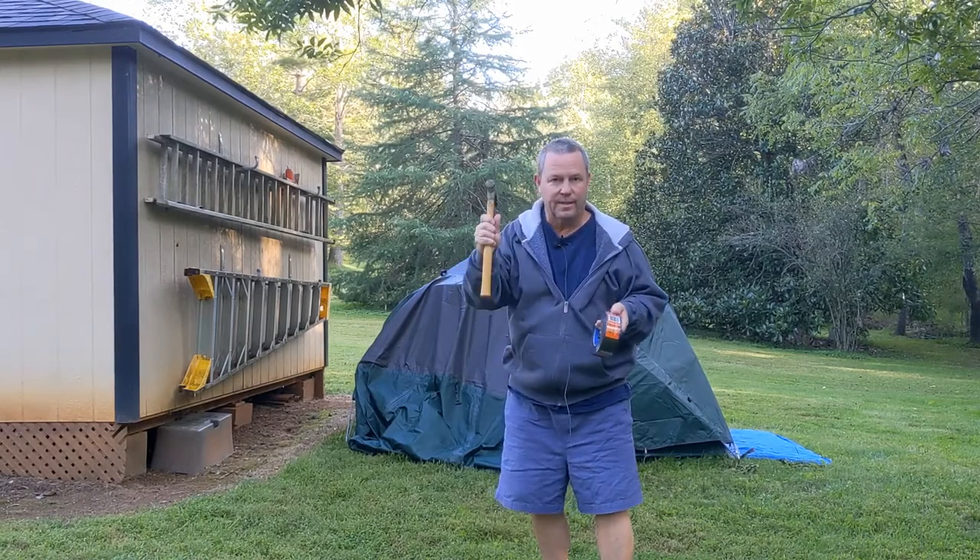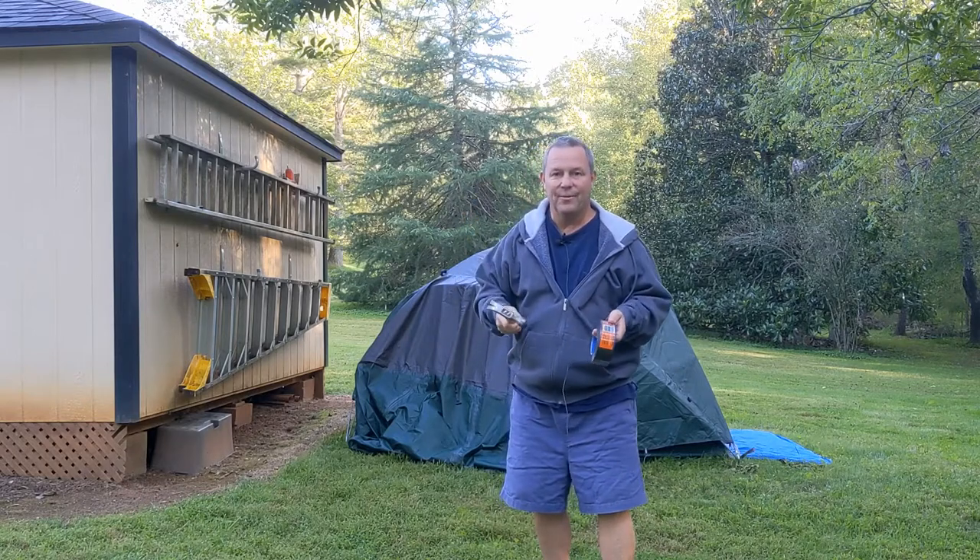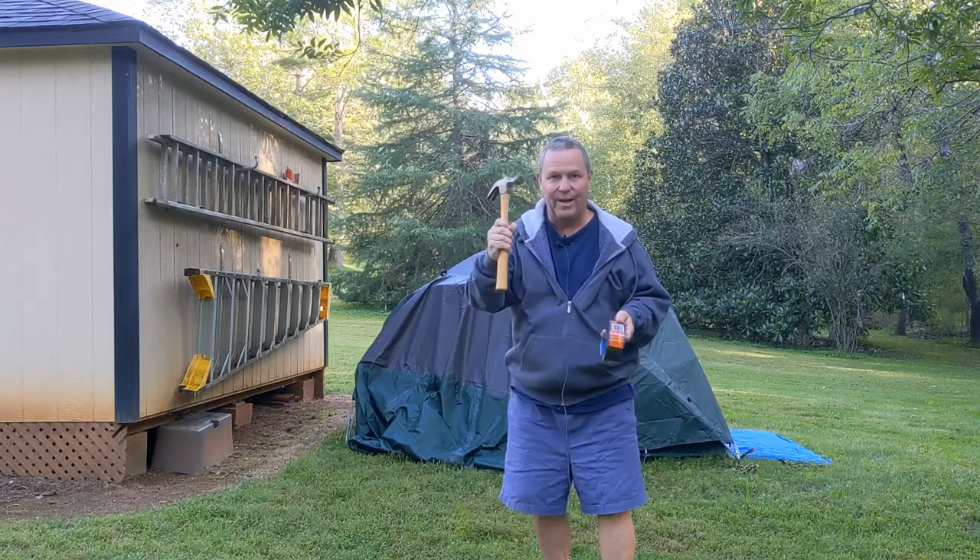I'm probably going to have to take this hammer and bend them back just a little bit. If you saw my previous videos, I forgot to bring a hammer.